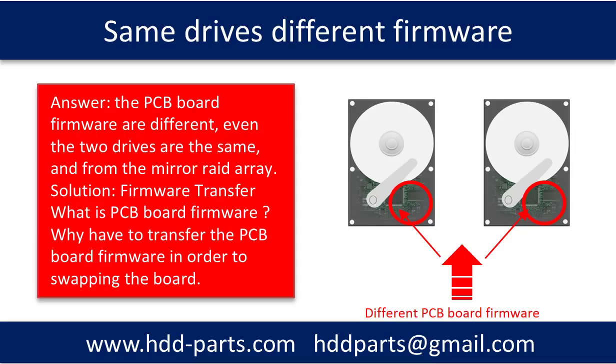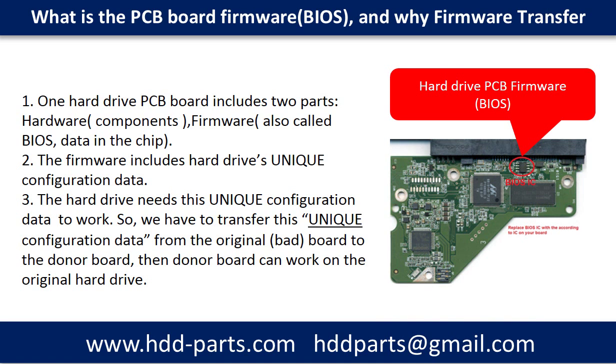The rest of the video we are going to talk about: what is the PCB board firmware, and why do we have to transfer the PCB board firmware in order to swap the PCB board?